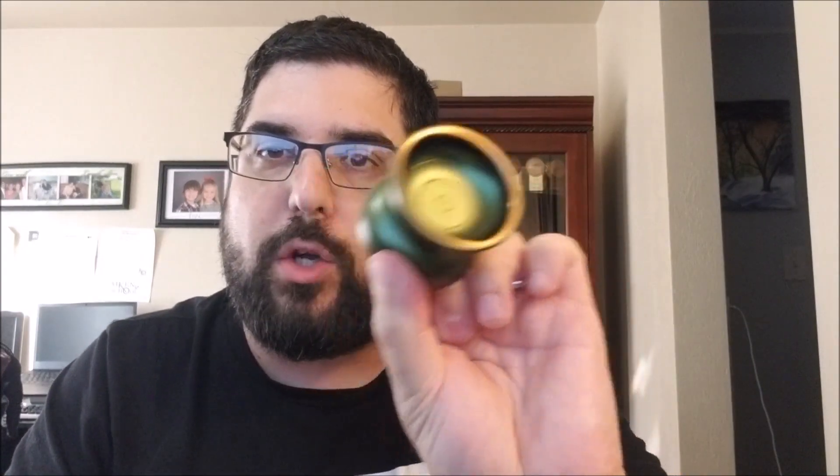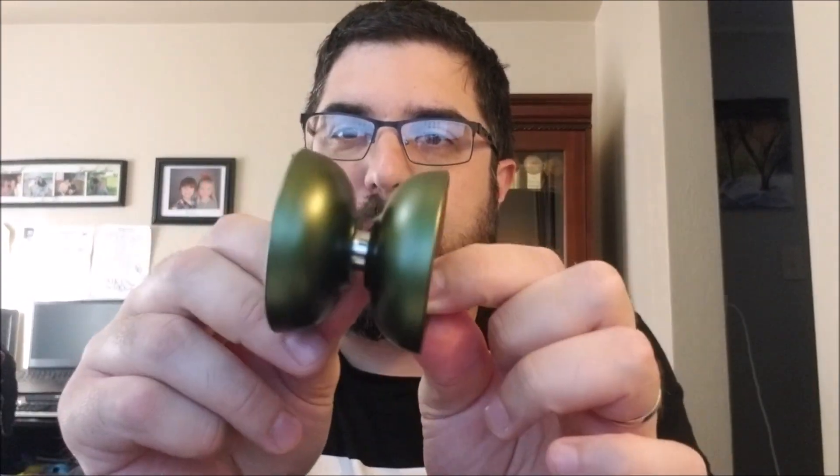I love this color — this green with the gold. This is one of the colors that will be up to buy. It should drop Thursday, at least so I'm told. It's going to come with Zipline strings and it'll come in a nice little box with some cool art. Just a cool, neat, interesting yoyo.